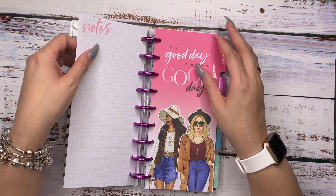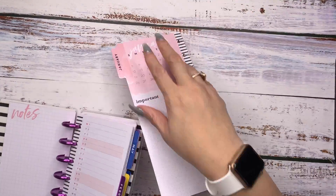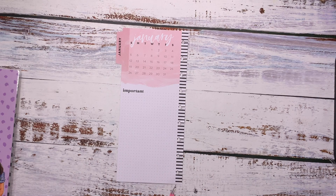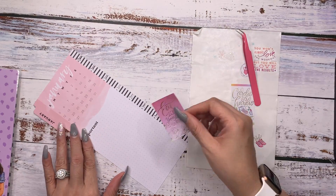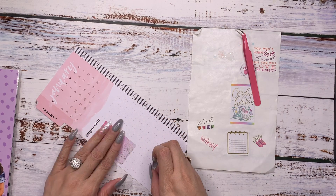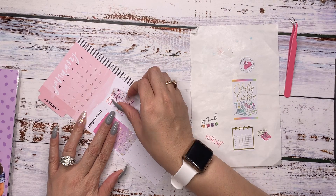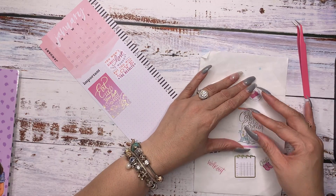The next thing we're going to do is remove this and work on this Currently page. The Currently page I thought could be a combination of just some positive motivation for the month — not really a whole lot. I pulled these stickers from our new Fitness Sticker Pad, our Fitness Accessory Book, and the Fitness Sticker Book. So this says 'Eat Like You Love Yourself.' This one says 'You won't always love the workout, but you will love the results.' I love this 'Cardio is Hardio.'